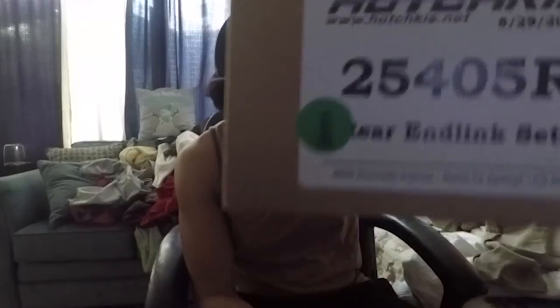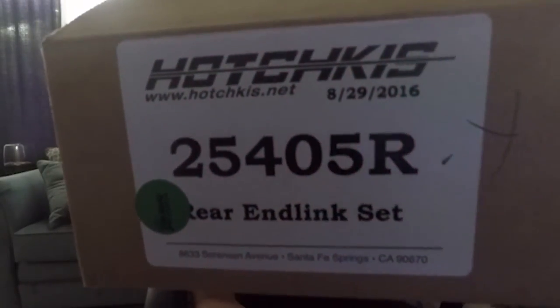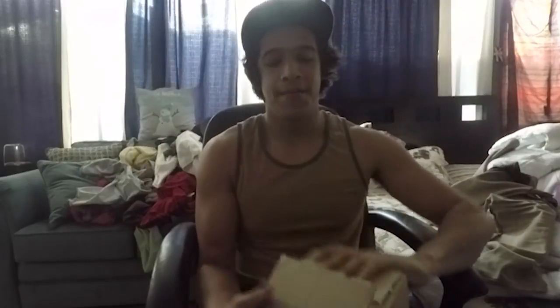Every time I go up a little steep hill, or every time I'm going really slow, you'll hear the back rattle so much. So this is what I ended up purchasing — I ended up getting some Hot Chick rear end links.